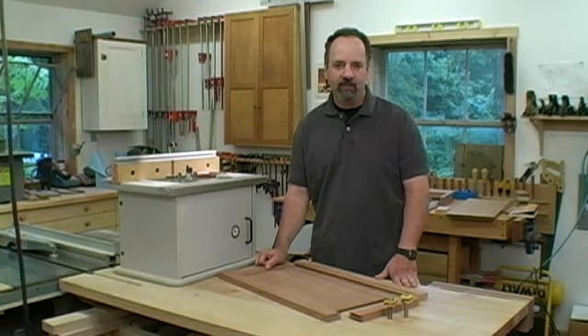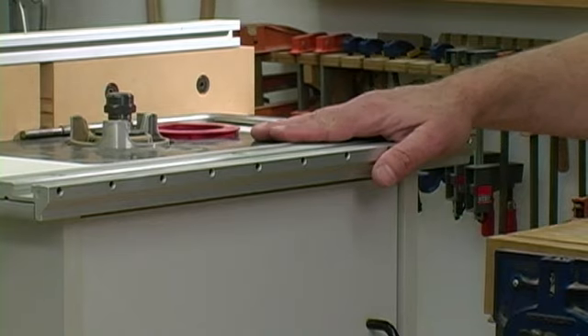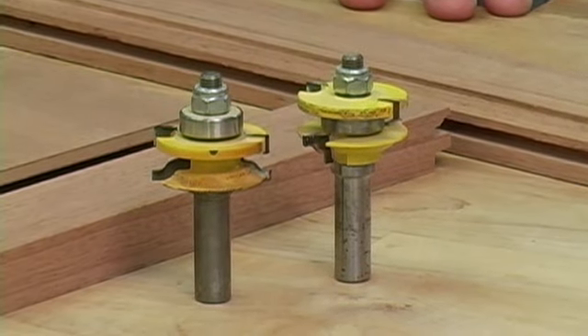When I'm making doors for fine furniture, nothing beats a mortise and tenon joint. But if I'm faced with a project with a lot of doors, like my recent kitchen renovation, I break out my trusty router table and a pair of cope and stick bits. That way I'm able to knock out a whole bunch of doors in just a short period of time.